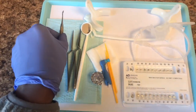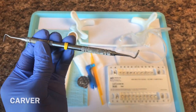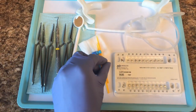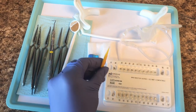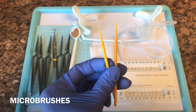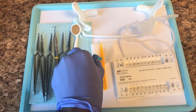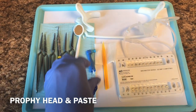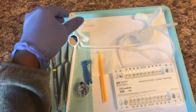We have a carver. The doctor will use this to align the bracket when it's on the tooth, because each bracket has to be aligned in a certain position. These are just micro brushes, which are used to apply the conditioner and the etch on the teeth before we get the brackets on. We have your profi head here, along with your profi paste, which is used to clean the patient's teeth before we get the brackets on as well.